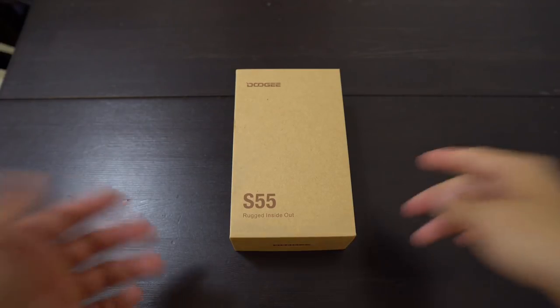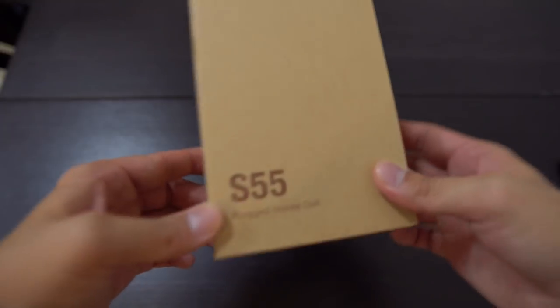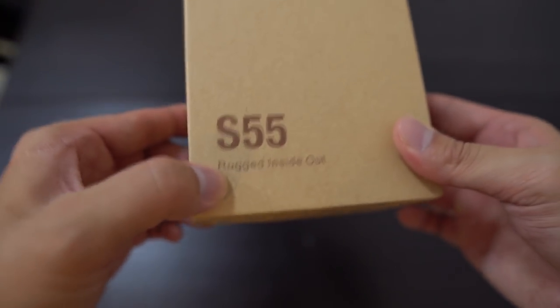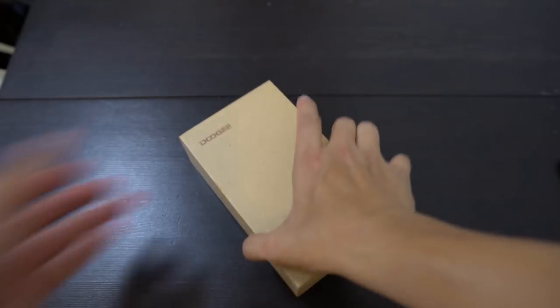Hey everybody, I have another unboxing today. This time it's the Doogie S55. This is yet another one of those rugged phones that I get out of China, Shenzhen. This is like the eighth or ninth one I've tested this year.